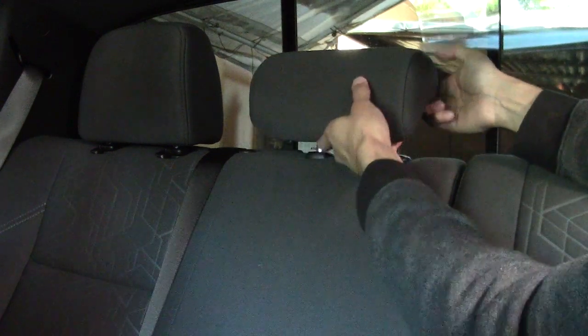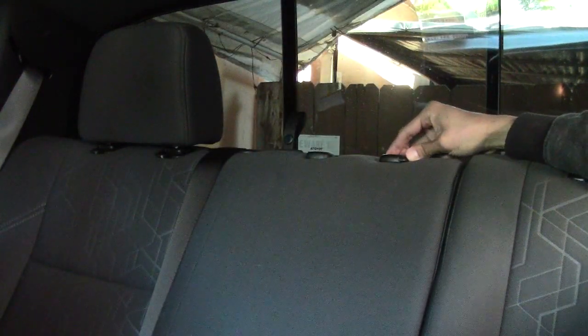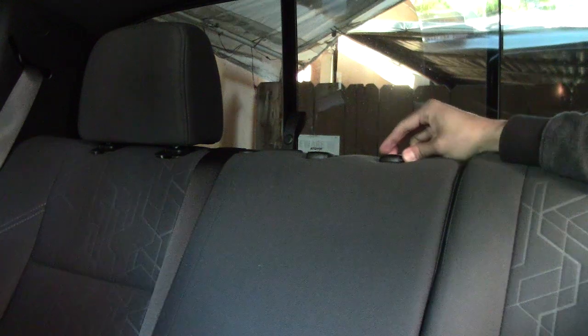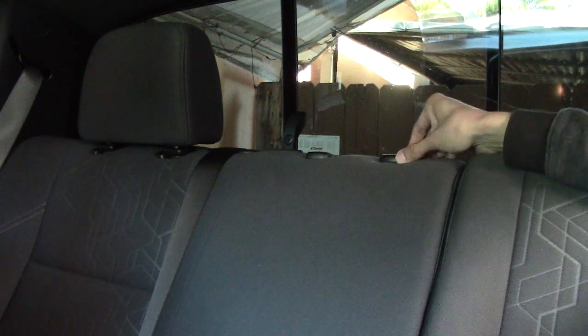For the middle one, you could just pull it up and press the button on this side, and that's it. Right now I'm on the driver's side so all the buttons are super easy to get to. I'm gonna switch over to the passenger side so it's a little bit easier to get to.